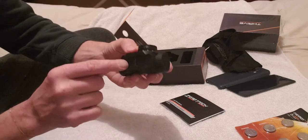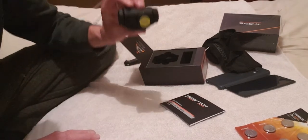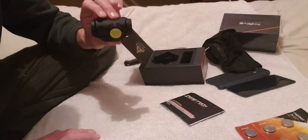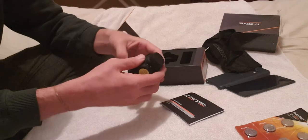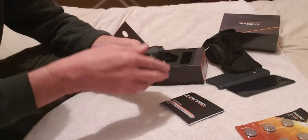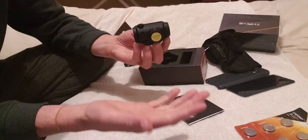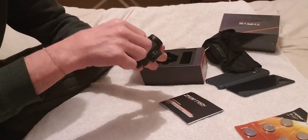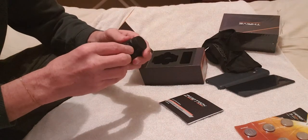It's only got one bolt holding it on — the last one I had used two. What I'm going to do with this one is position it at the back of the rail. The last one I had right at the front, and I'm wondering if the shock being at the front — just over the action where the shell comes out — made a difference.